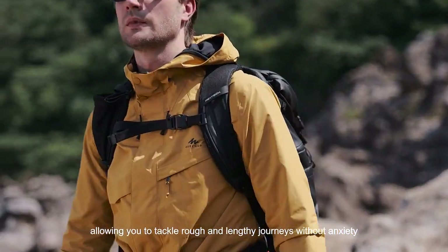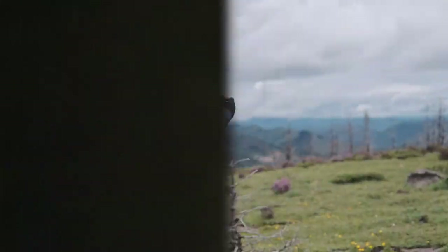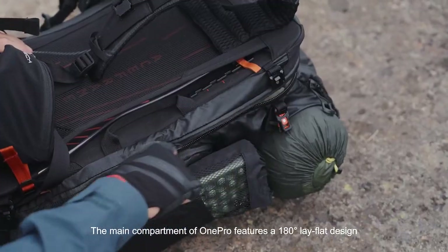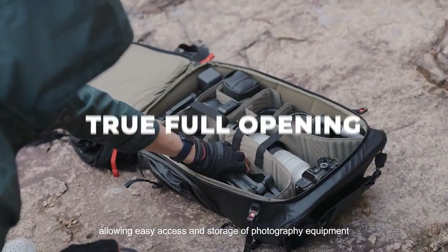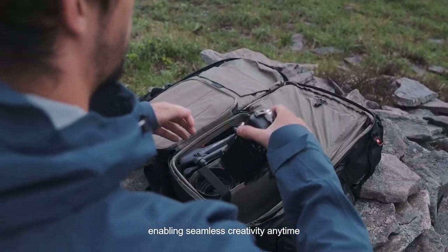The main compartment of the OnePro features a 180-degree lay-flat design, allowing easy access and storage of photography equipment, enabling seamless creativity anytime.